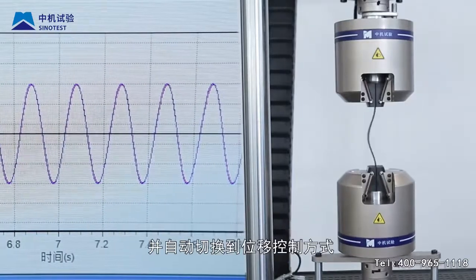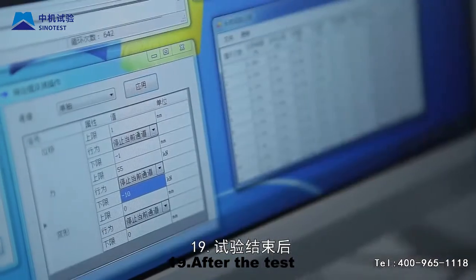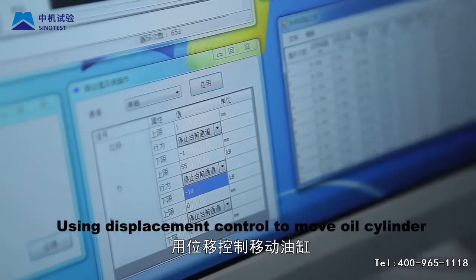Step 18: When the time reaches the set number of tests, it will automatically stop the test and switch to displacement control mode.